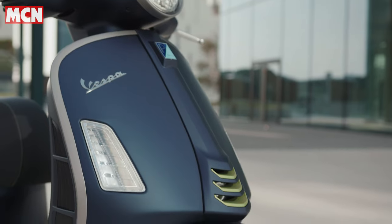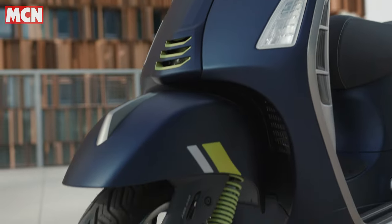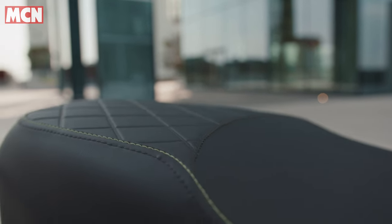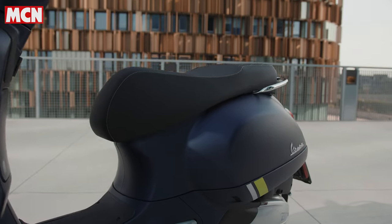In conclusion, the Vespa GTS 300 is brilliant fun — so easy to ride and so accessible, particularly in city traffic. It's a beacon of simplicity in that environment. It's practical enough, nice and cheap to run, and personally I love the look. It's got so much character, which is what really makes you feel good about riding a Vespa through these sorts of streets.